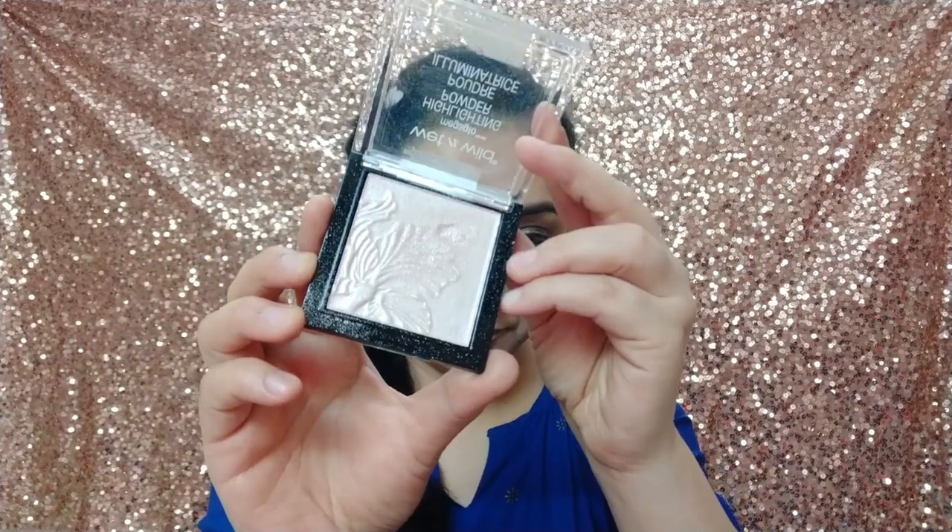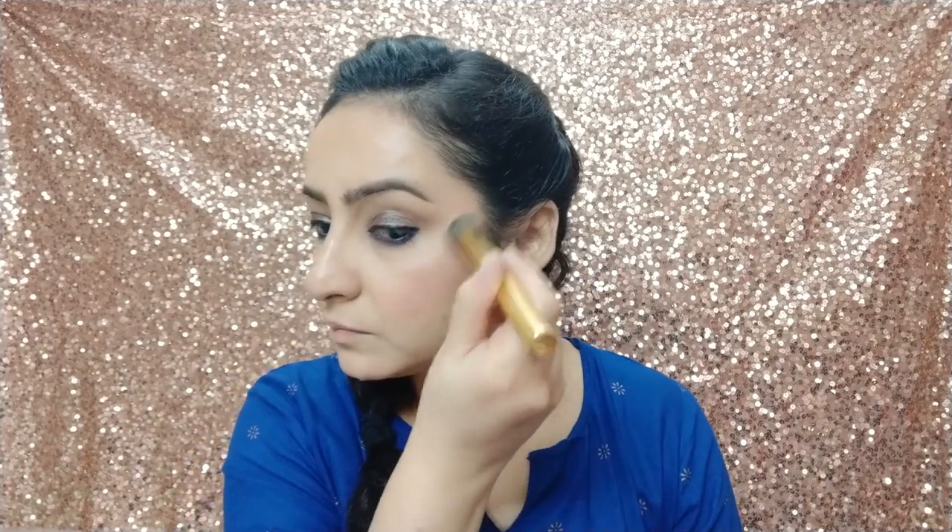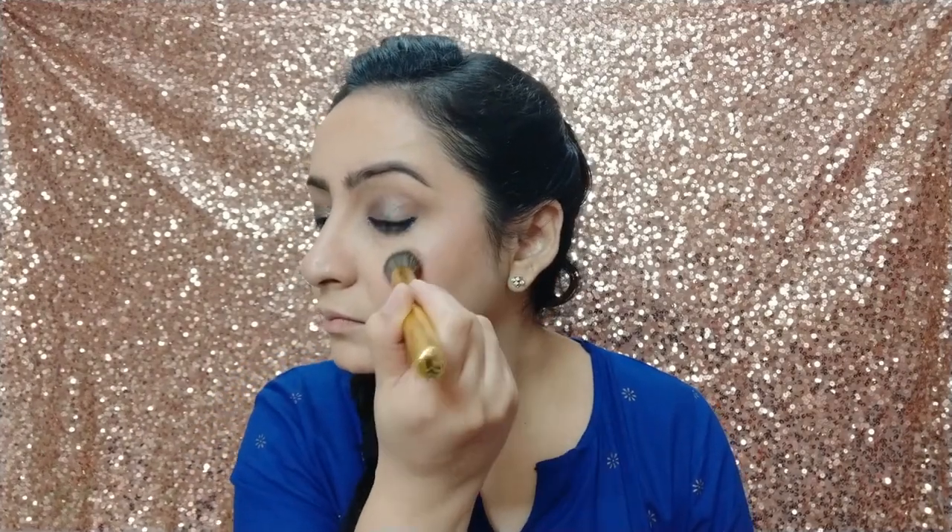I am using Wet n Wild blush and I will blend it with my bronzer. Now I am using Wet n Wild Natural Finish Setting Spray. Next, I am applying my Wet n Wild highlighter — I will highlight the inner corners of the eyes and the brow bone.